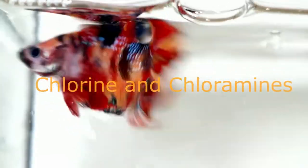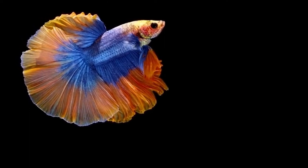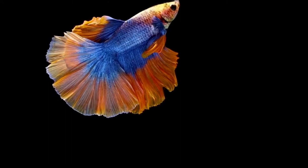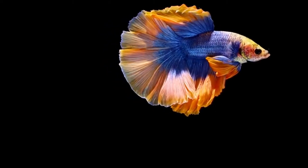The primary cleaning agents in tap water that have adverse side effects on fish are chlorine and chloramines. These are dosed at low levels into the water and are very effective at killing harmful bacteria and disease-causing pathogens. They are dosed at such a low level that they are harmless to humans. However, fish are significantly smaller than us.